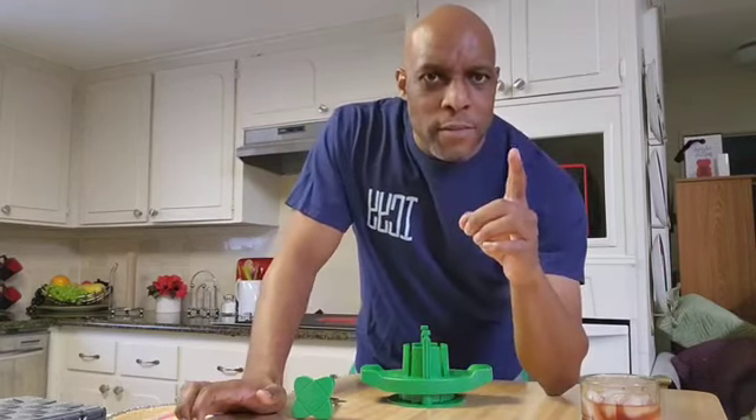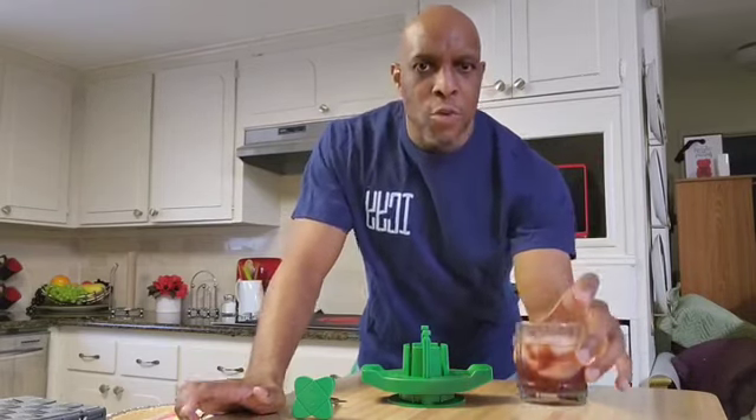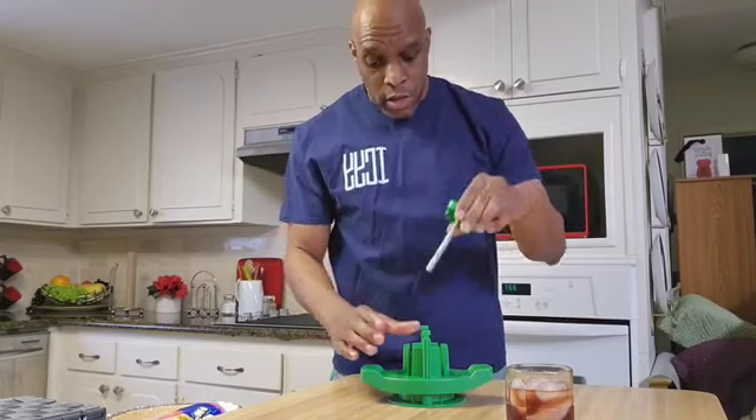Now you got a slice. But wait a minute — I have to put that lime on the edge of this glass. Don't worry. One last step.